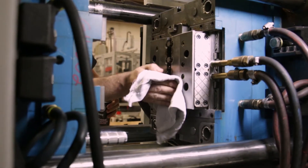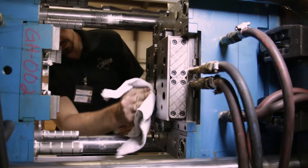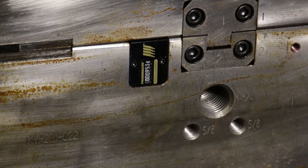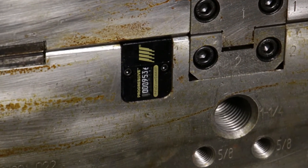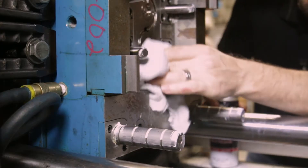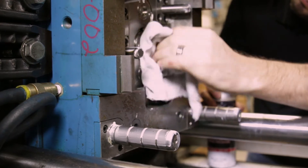Providing proper preventative maintenance to your injection mold is critical to ensure quality parts and profitable operations. Each tool should have a prescribed maintenance schedule, typically based on number of shots, that is performed routinely. Injection molds must be proactively maintained to ensure proper operation.